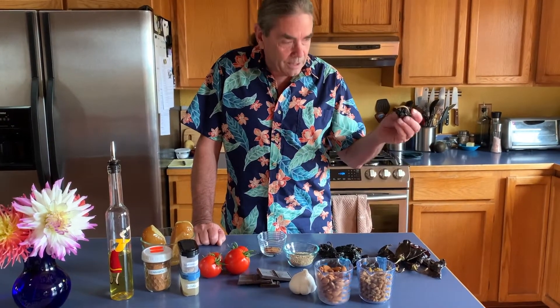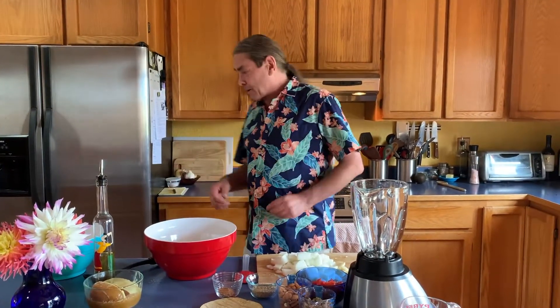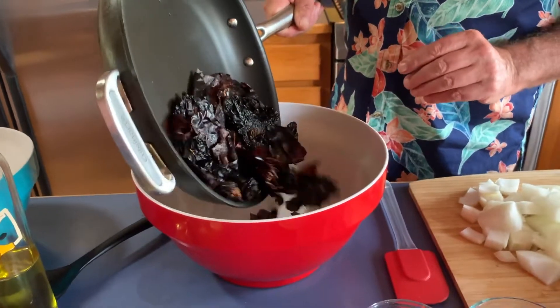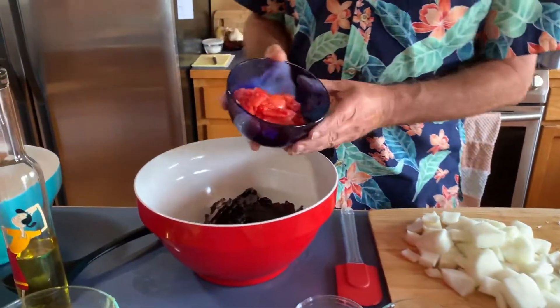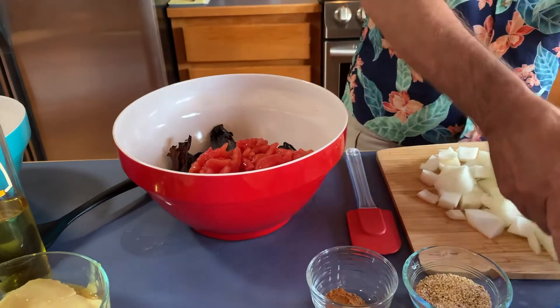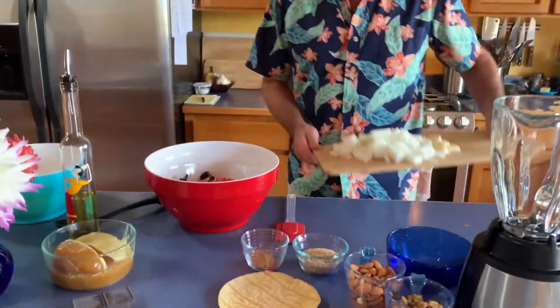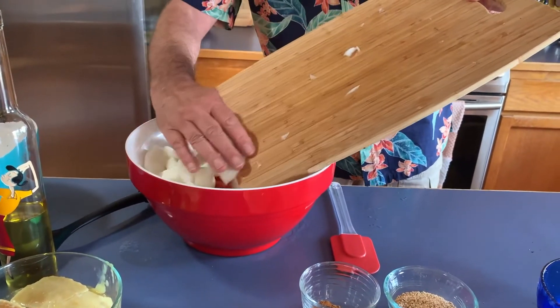I've got to seed and de-stem all these chilies, blanch my tomatoes and get them ready. So I prepped all my ingredients — I seeded my chilies and sweated them in a dry pan for a little while to bring out more flavor, and I blanched, peeled, seeded, and chopped my tomatoes. We're just going to put everything into this one bowl except the chicken broth, the chocolate, and the oil. These are the two onions I forgot to mention earlier, as well as my garlic, which I've peeled and chopped.